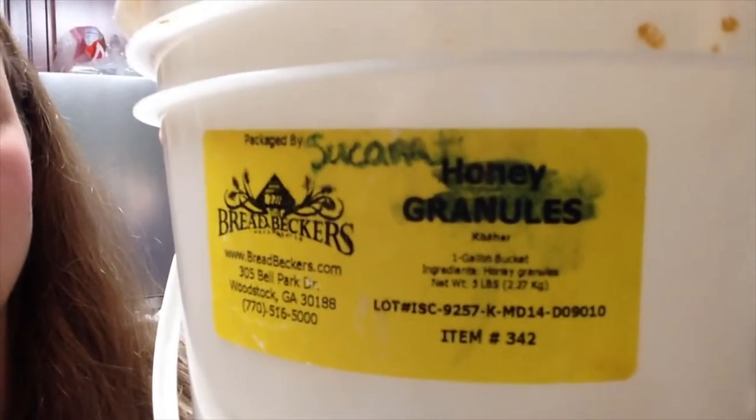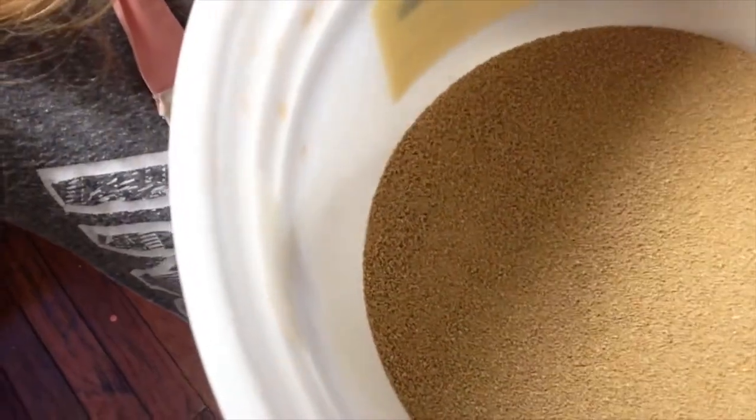If you notice ours is actually brown — it is called Sucanot, which stands for sugar cane natural. So if you ever see our icing, it's going to be darker. It's what Bread Becker's recommends and we think it's a little bit healthier. I don't really typically have white sugar in my house — we all know it's not good for us — so I try not to let it in the house, though we still eat it sometimes.